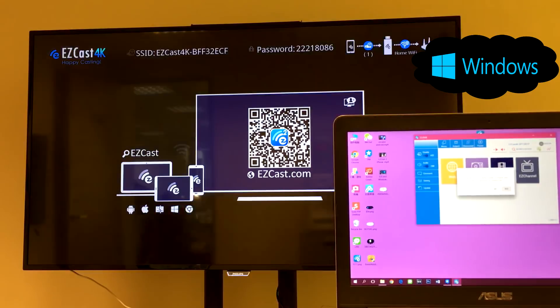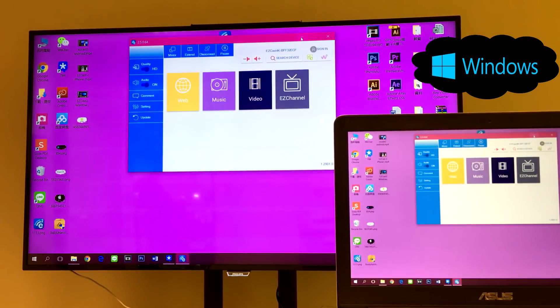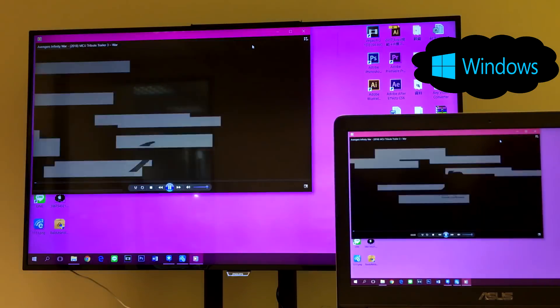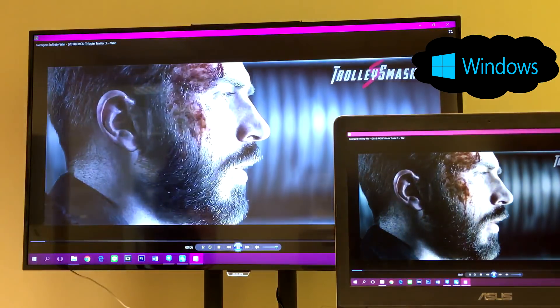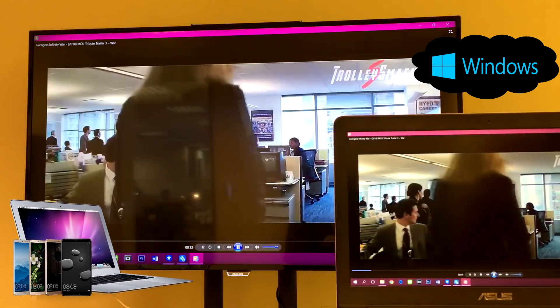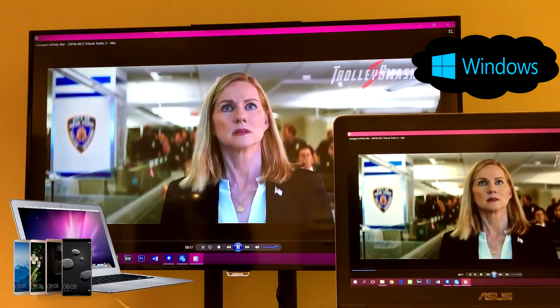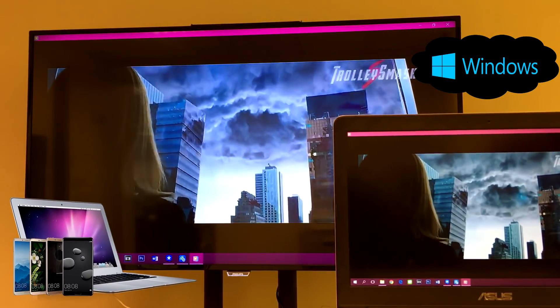Now you can watch laptop videos on the big screen. Thank you for watching our unboxing video. I hope you can see EasyCast 4K is a useful wireless display receiver for watching mobile and laptop content on the big screen. If you like our video, please subscribe to our channel for more screen casting tutorials. Please also let me know in the comments below whether you prefer to screen mirror your phones or laptops to TV.